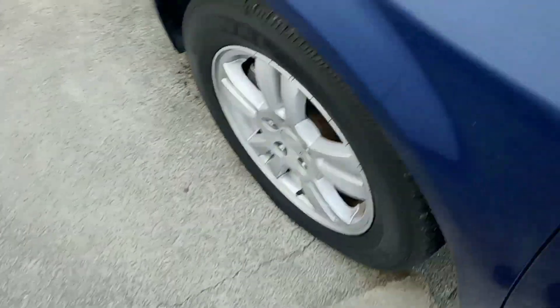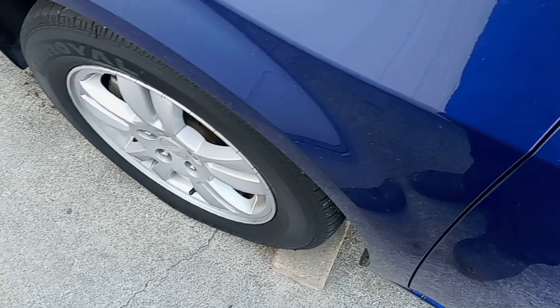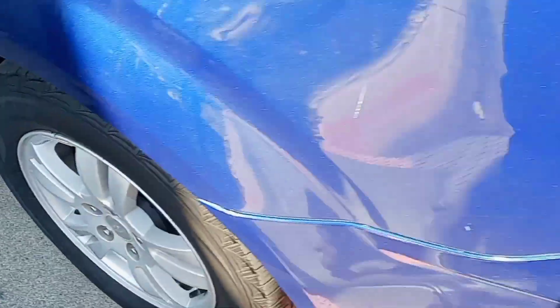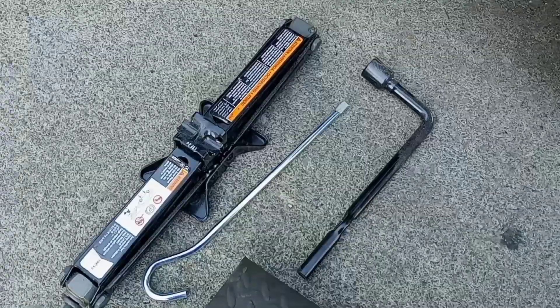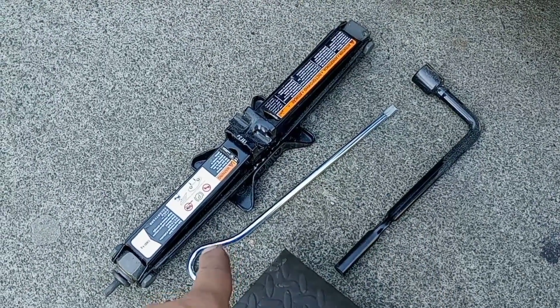Before removing the flat tire, put a brick or a block under one of the other tires to keep the car from rolling. The next step is to remove the wheel from the car. Go to your trunk and find your spare tire and your jack. In the trunk we found the jack, the crowbar, and the wrench to work the jack.